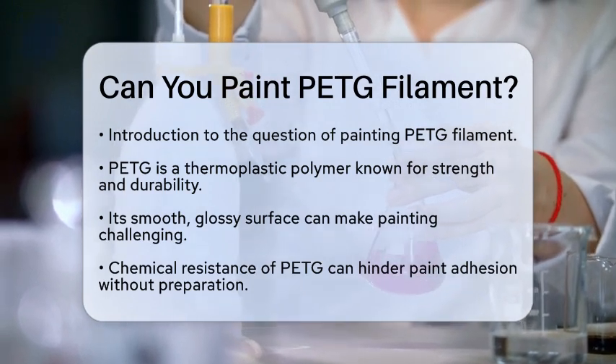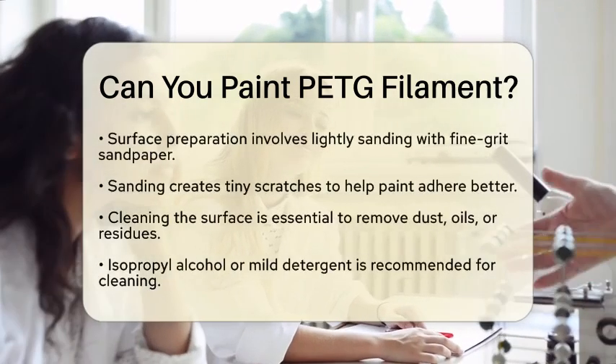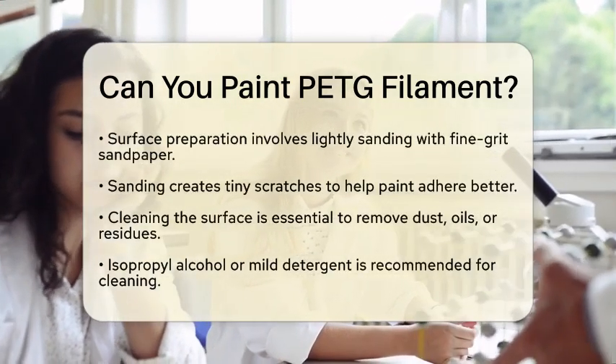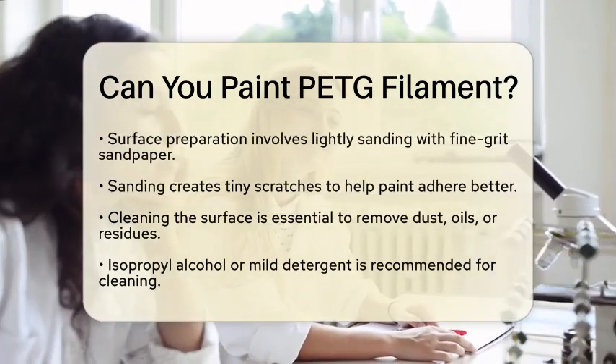To start painting PETG, surface preparation is key. Lightly sanding the surface with fine-grit sandpaper creates tiny scratches. This roughness helps the paint adhere better. Without this step, the glossy finish of PETG can resist paint adhesion.